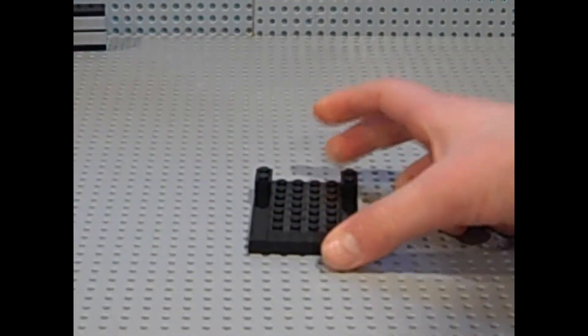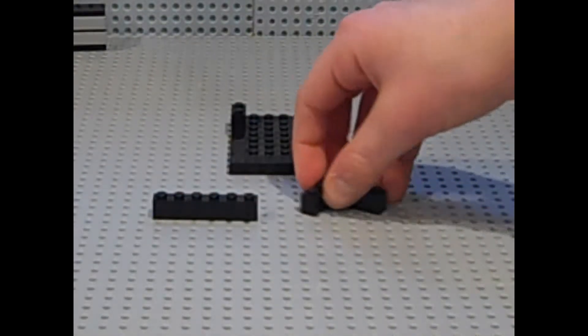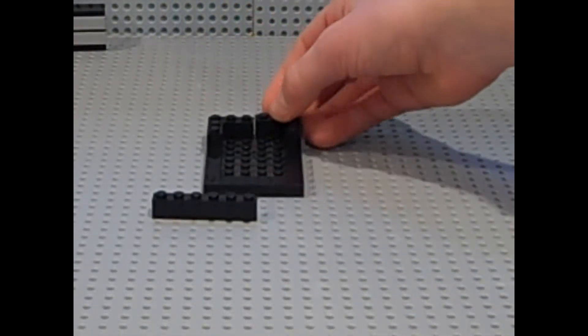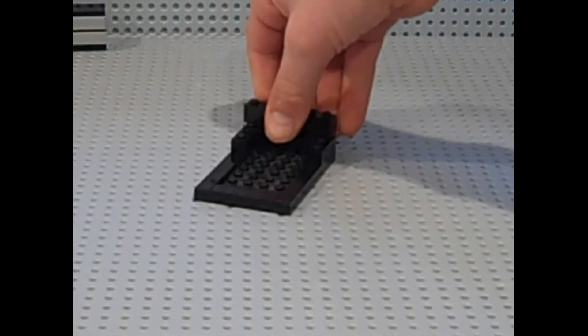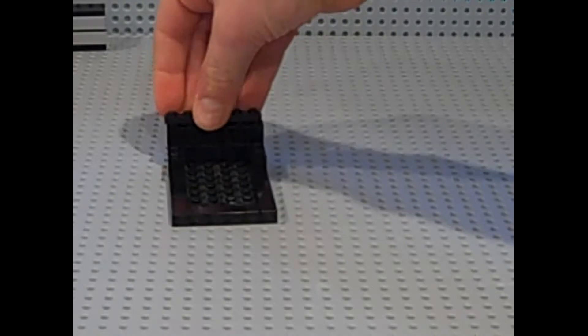Then you want to get a 1x6 brick and two 1x3 bricks. You want to place the 1x3 bricks on the back side by side, just like that. Then you want to place the 1x6 brick on top of that, and then you also want to get another 1x6 plate and place it right here.